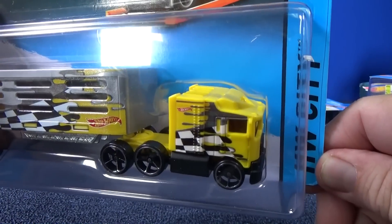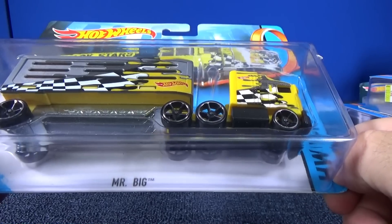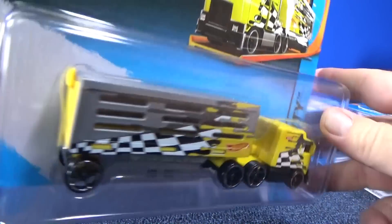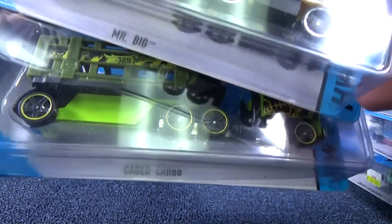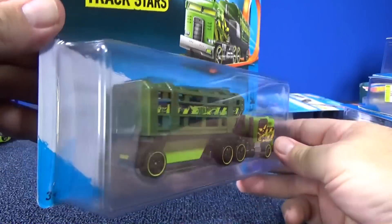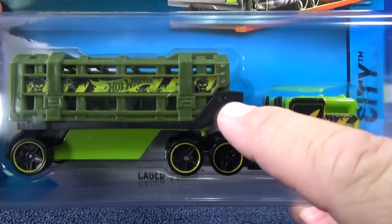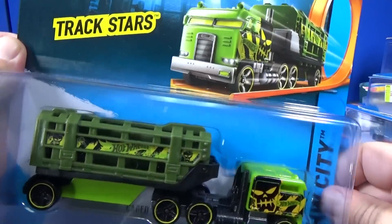Do you recognize this one? Yeah, it's modeled after a real Hot Wheels model, and I'll be taking a look at those later on. This one has open slats so you can see your vehicle after you put them in there — that's pretty neat. So we have caged cargo in the back. And this one is Mr. Big. It's got a little hinge right there, so it looks like this would pop open so you can put your model in.